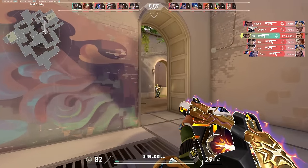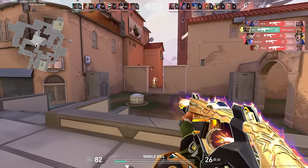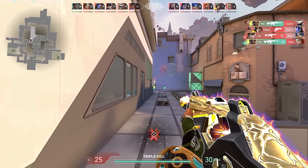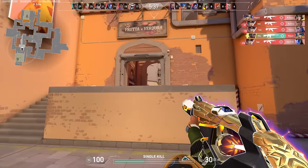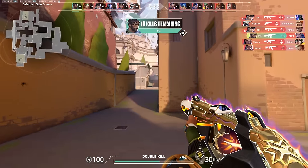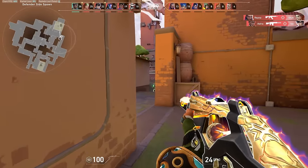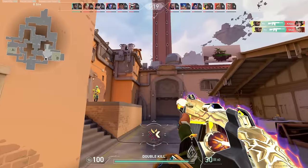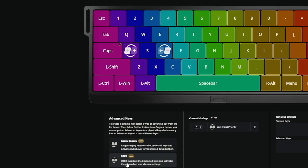If you have the Wooting keyboard, give me your impressions, because I don't know if I'm tripping or if this is a placebo effect, but I do see a crazy difference strafing with the Vandal. Before and after the keyboard it's completely different. What I'm going to do now is go to the range and show you guys without the technology — I'm going to the Wooting settings and literally delete the SOCD setting.